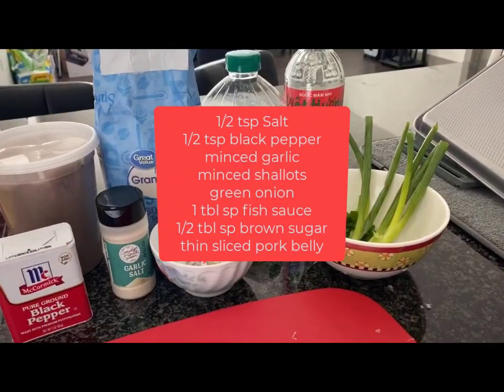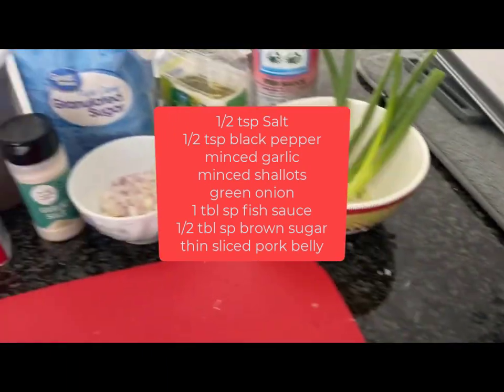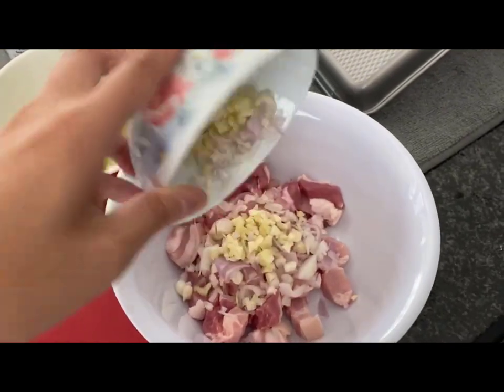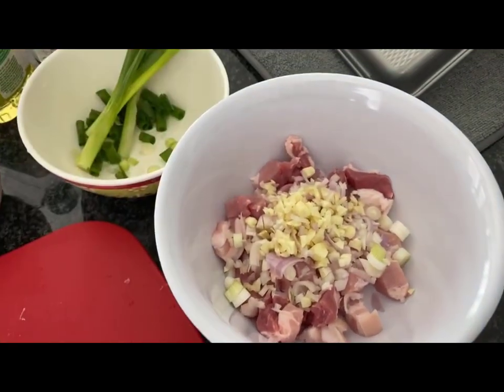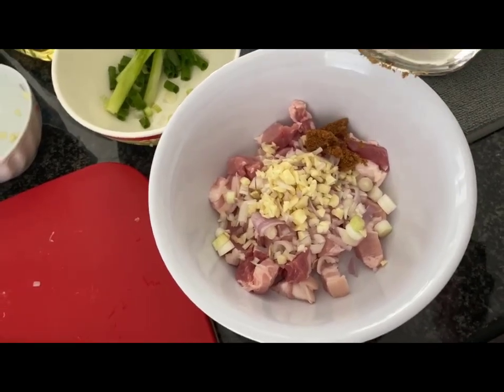So here I've listed the ingredients that you'll need for this recipe. Now I'm just gonna mix the minced garlic and minced shallots onto the pork belly. I'm gonna add some onions, a little bit of brown sugar, and a little bit of salt.